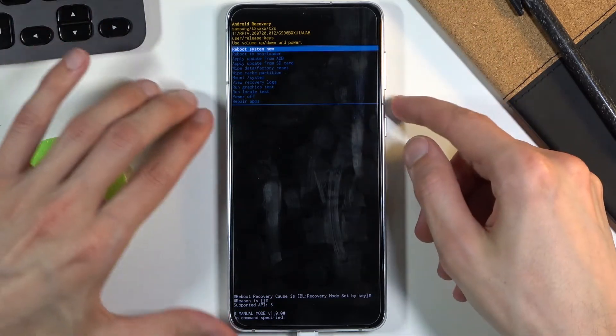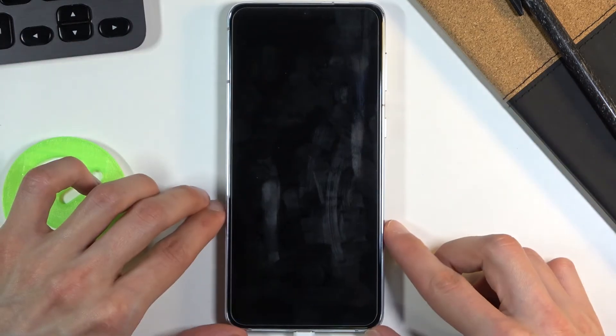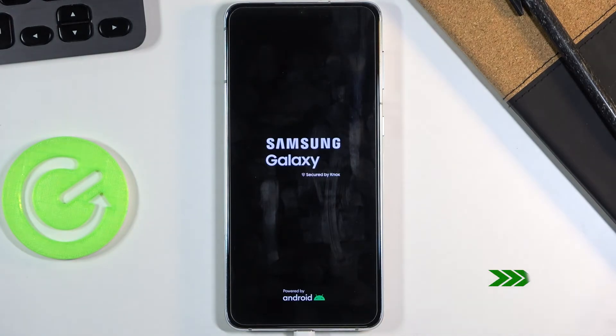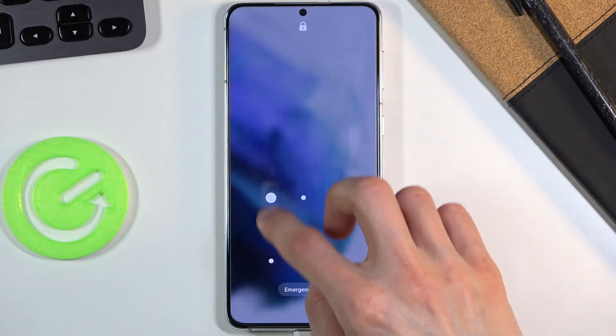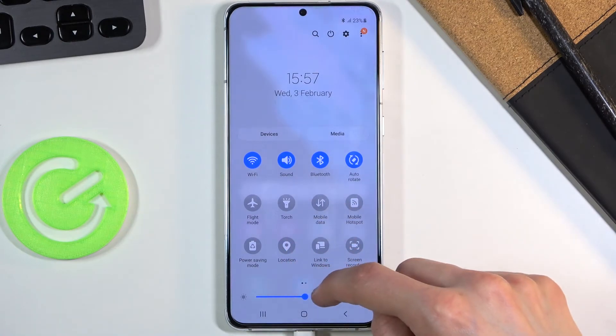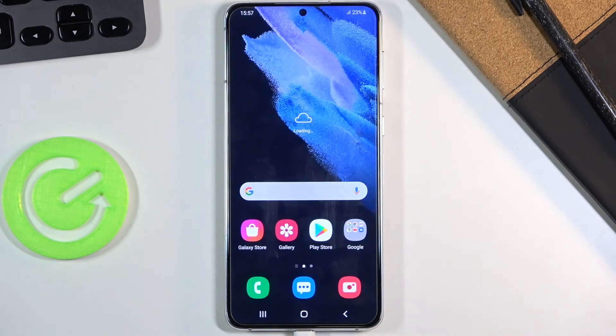I'm going to go with reboot system now to go back to Android and leave this mode. Confirming with the power key gets me out. And there we go — we are now back in Android. If you found this video helpful, don't forget to hit like, subscribe, and thanks for watching.